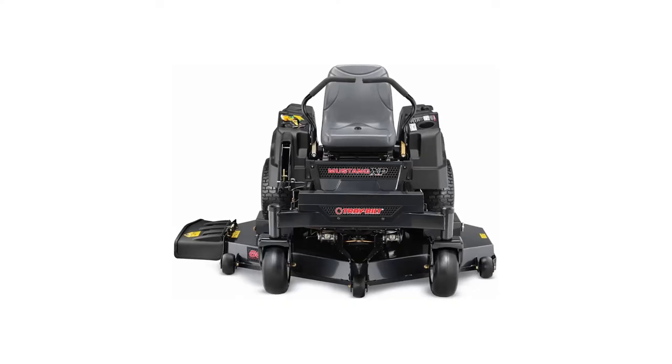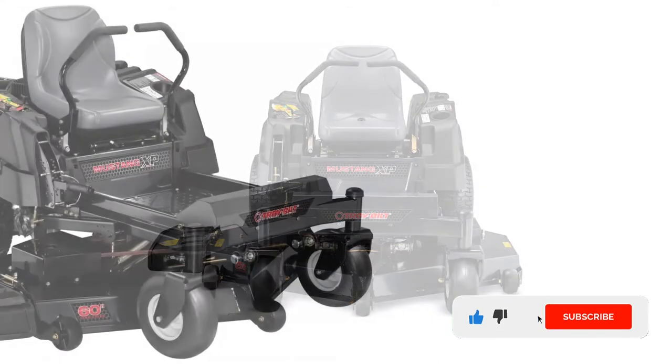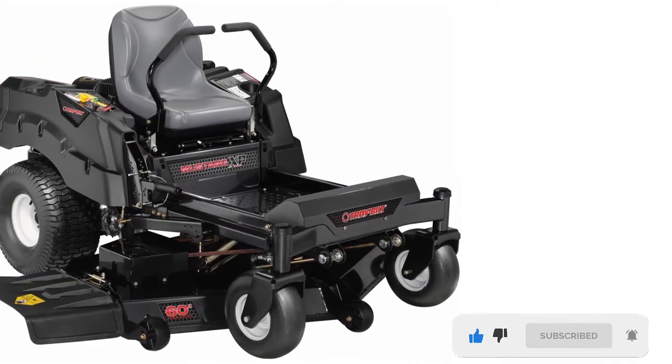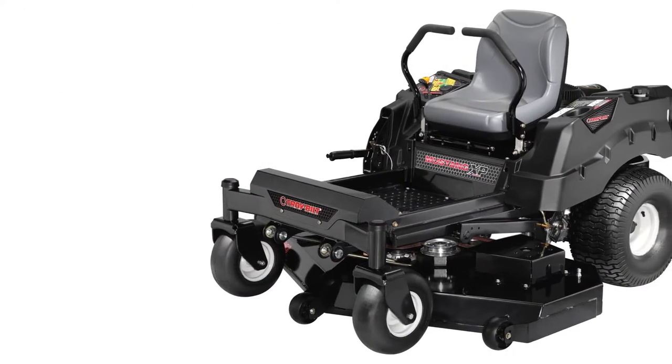If you are thinking about getting a real beast to do the lawn care, then let the 25HP engine of the TrotBuild XP do the job for you. The power take-off blade combined with a 60-inch cutting deck makes sure your machine can slide through thick grass in no time. The frame of this mower uses premium heavy-duty steel to craft the overall structure of the lawn tractor, increasing its durability.